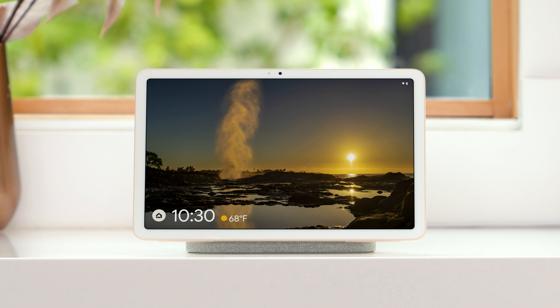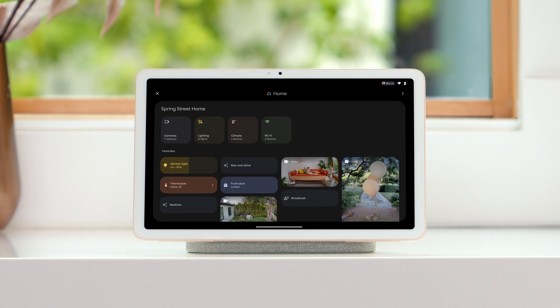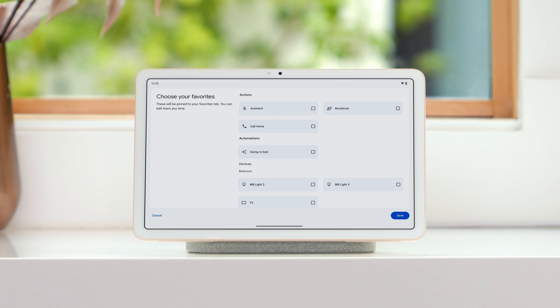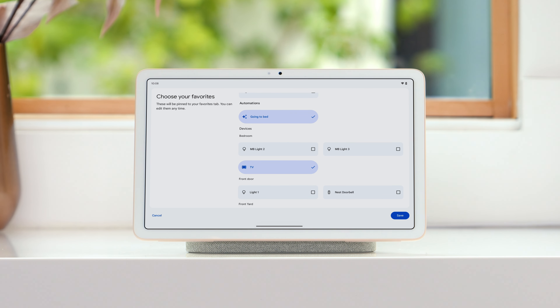When your tablet is in hub mode, the home panel is where you and everyone in your home can see and control the devices and automations you set as favorites in the Google Home app. To set up favorites, first make sure all your devices are added to the same home. Open the Google Home app and pin the things you want to see first to your favorites, like your cameras, your TV, and automations.